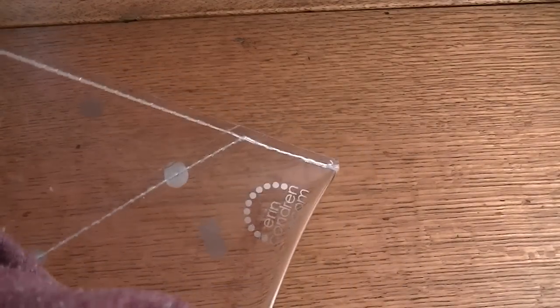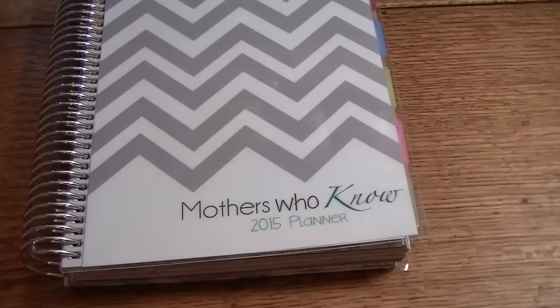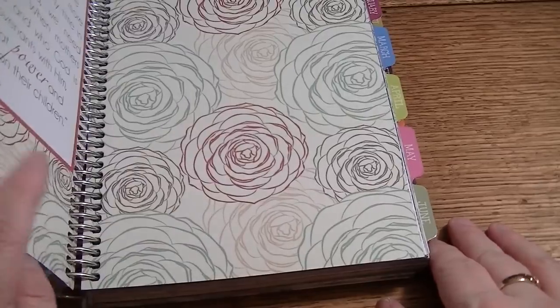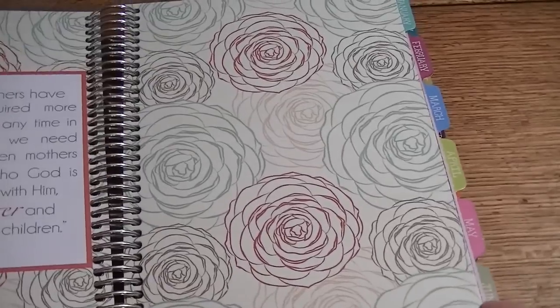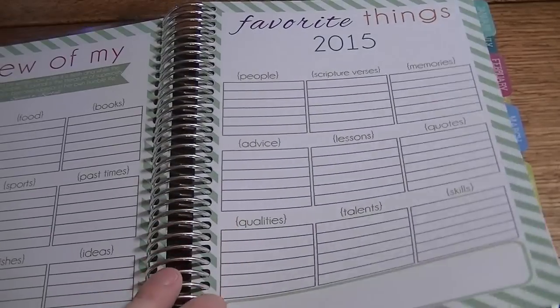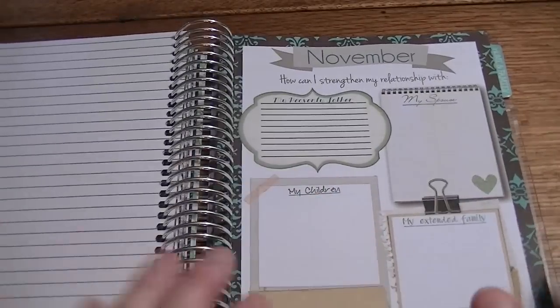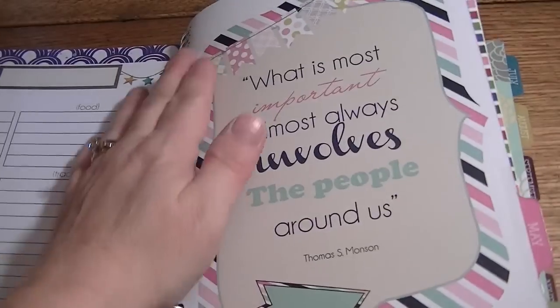When I reach 5,000 subscribers I'm going to have five giveaway prizes or packages — one for every thousand. My last item is the Mothers Who Know Mormon Mom Planner, and I love this planner. I'm going to do a more in-depth comparison in the next video about the differences. I did take out the pocket and the document protector from this one, so I'm going to give this one away to some lucky winner.